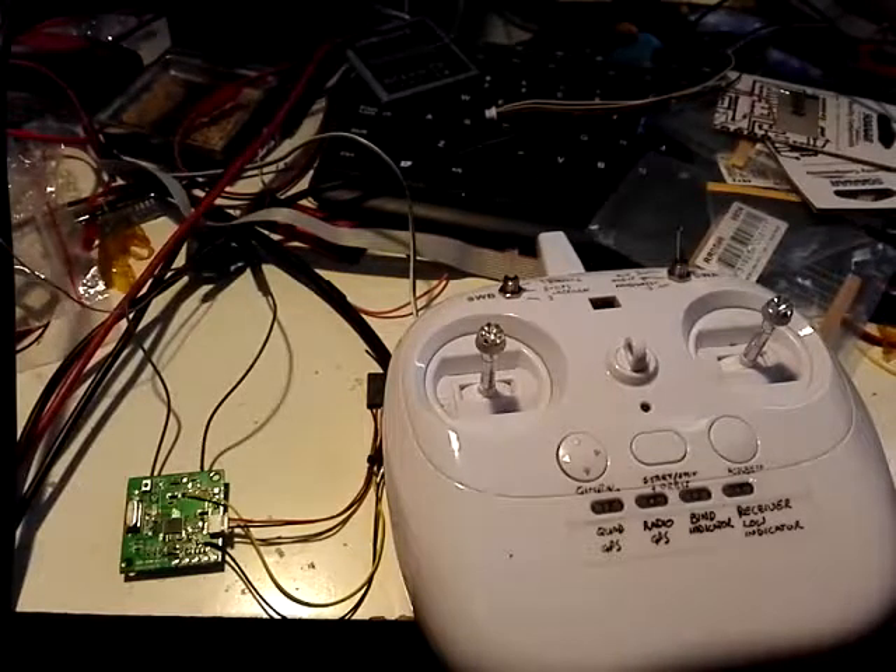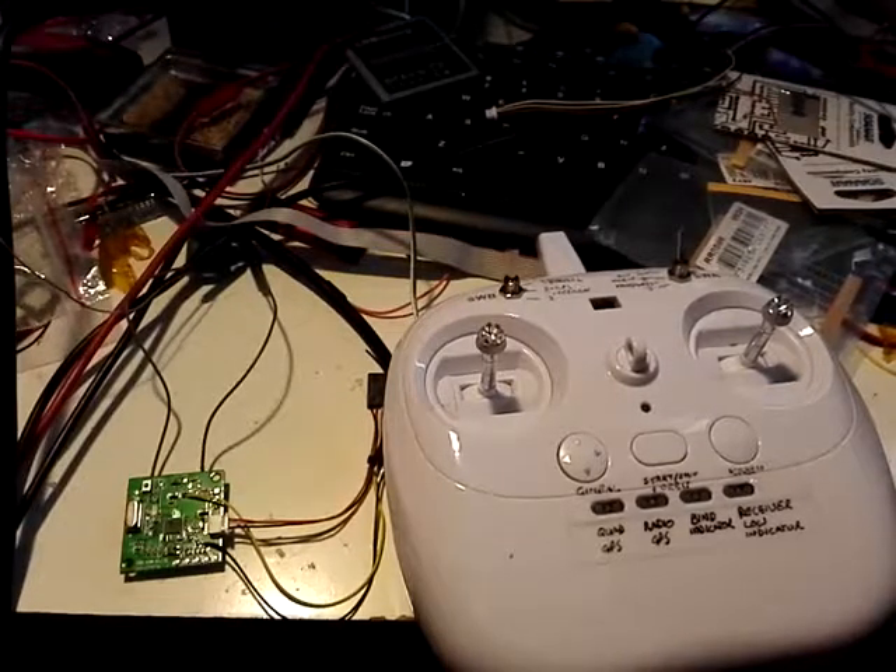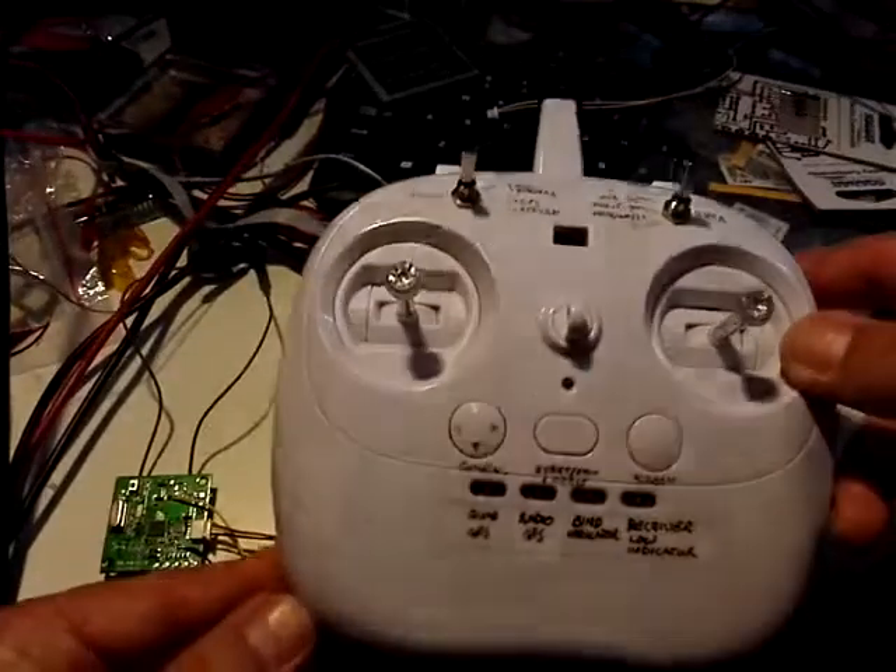How to bind the ASNMA CGO35 receiver to the transmitter. If you've got a new board you'll need to do this, or if something's happened to your bind.